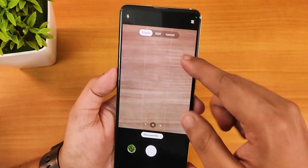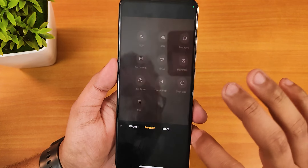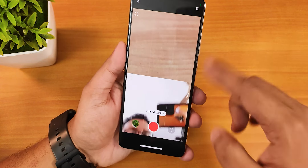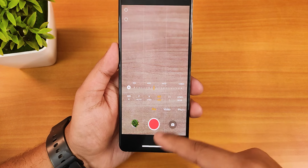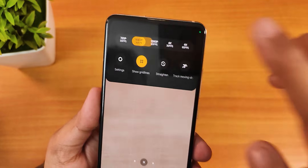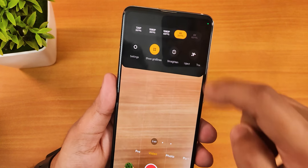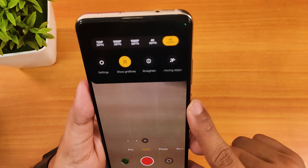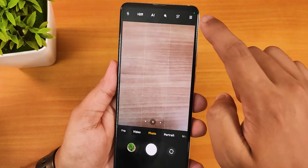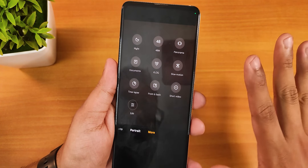The only things not working: the documents mode — it shows the UI but doesn't detect the document rectangle. Other than that, everything works great. There is a front-and-back simultaneous shooting mode too. In the video section, you'll see the 4K 60fps option for the rear camera, but the ultra-wide angle lens is limited to 4K 30fps. The 2x telephoto lens does support 4K 60fps, likely using the main sensor. Slow motion is also not working.